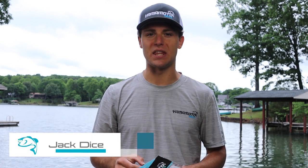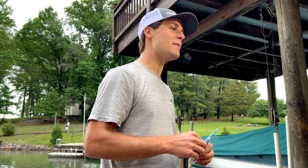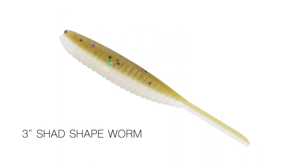Hey guys, Jack Dice here with Yamamoto Baits, and I'm super excited to announce to you guys today a brand new bait. It's not a brand new shape, but it is a brand new size, and that's the 3-inch Yamamoto Shad Shaped Worm.